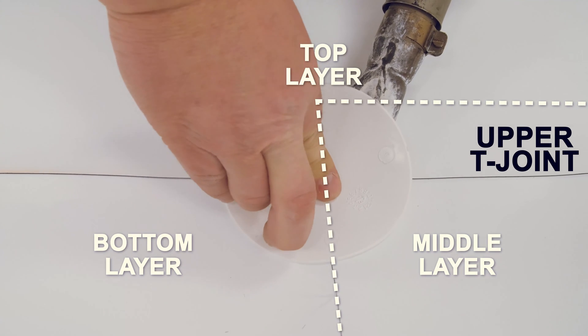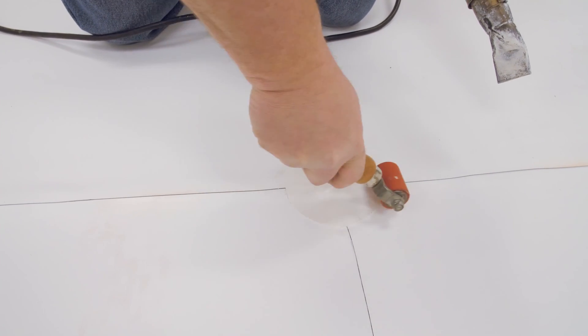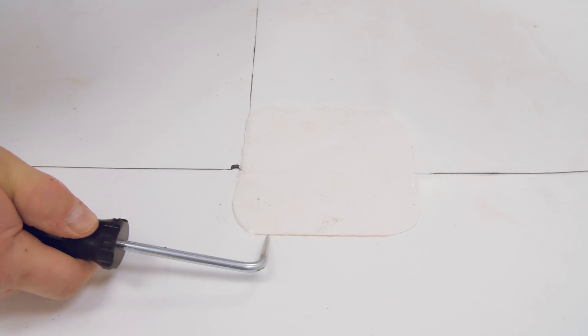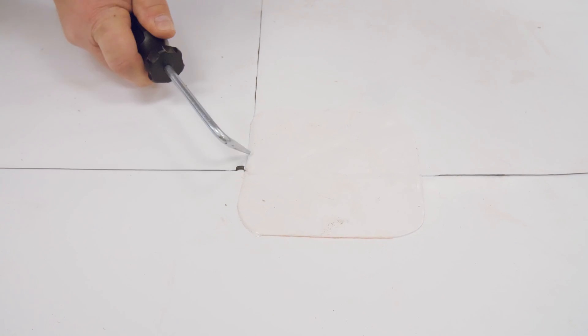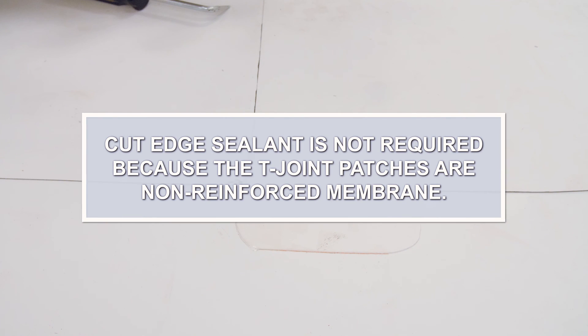Hot air weld the T-joint patch. Be sure to roll the patch at the angle change to ensure a proper weld. Allow the patch to cool, then probe for cold welds. Repair all voids. Cut edge sealant is not required because the T-joint patches are non-reinforced membrane.